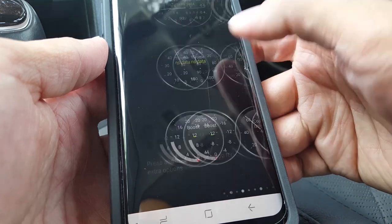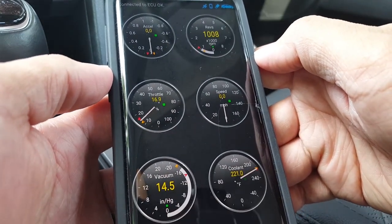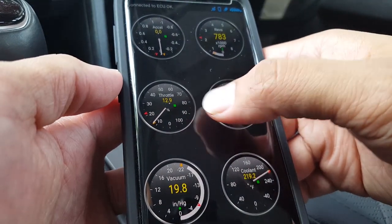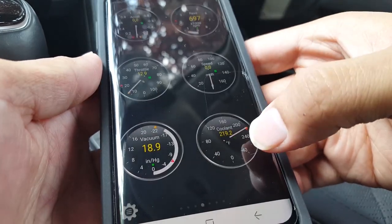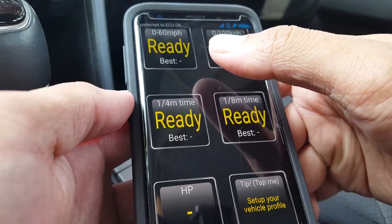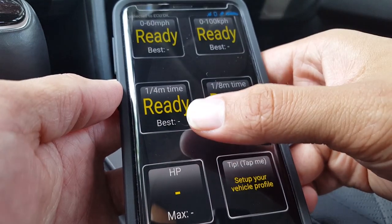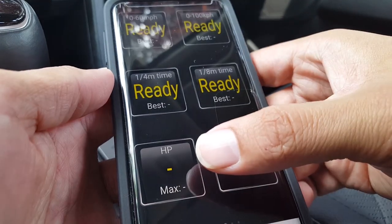Here is the real-time information dashboard, which shows a number of different gauges. The first screen shows dials for the accelerator, revs, throttle, speedometer, vacuum, and coolant temperature. The next screen shows your zero-to-sixty time, zero-to-a-hundred in kilometers, quarter mile, eighth mile times, as well as your vehicle horsepower during a run.